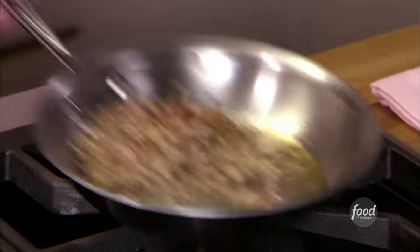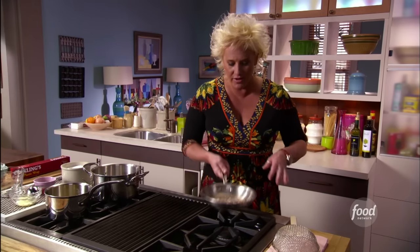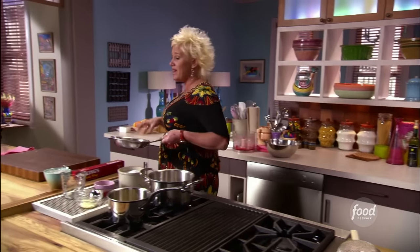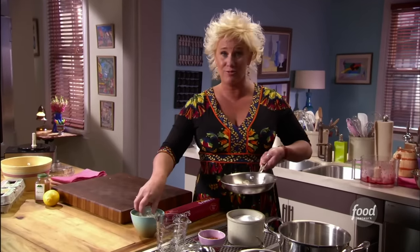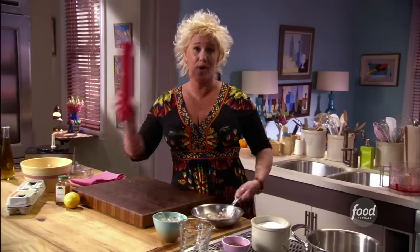I have my shallots and peppercorns with a little bit of white wine vinegar that I reduced together here. Now I'm going to strain this into some egg yolks, but if I put this hot stuff right into some egg yolks, guess what might happen? Scrambled eggs. That's not what we're making today. We're making poached eggs.